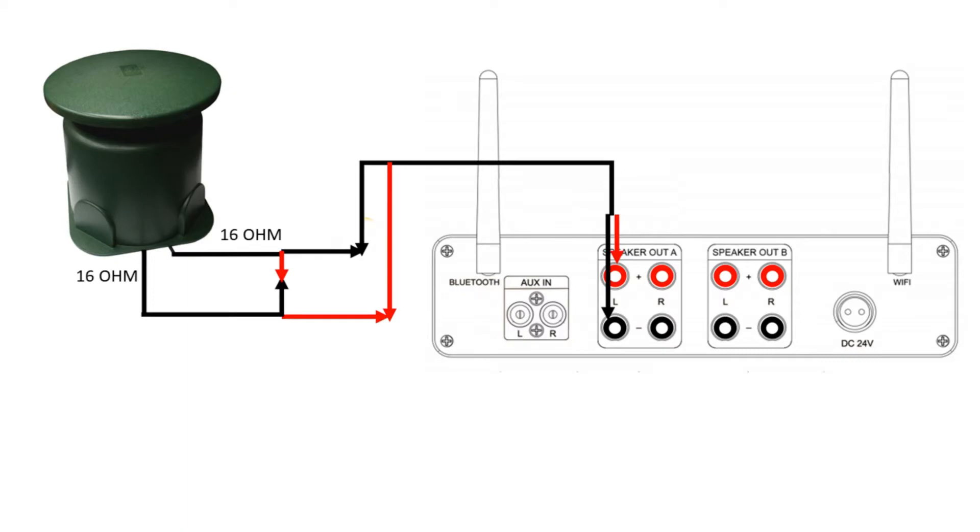With this option, the impedance load is now 16 ohms. You will be drawing less power to the speaker, but this creates a safer load that most amplifiers will easily handle.